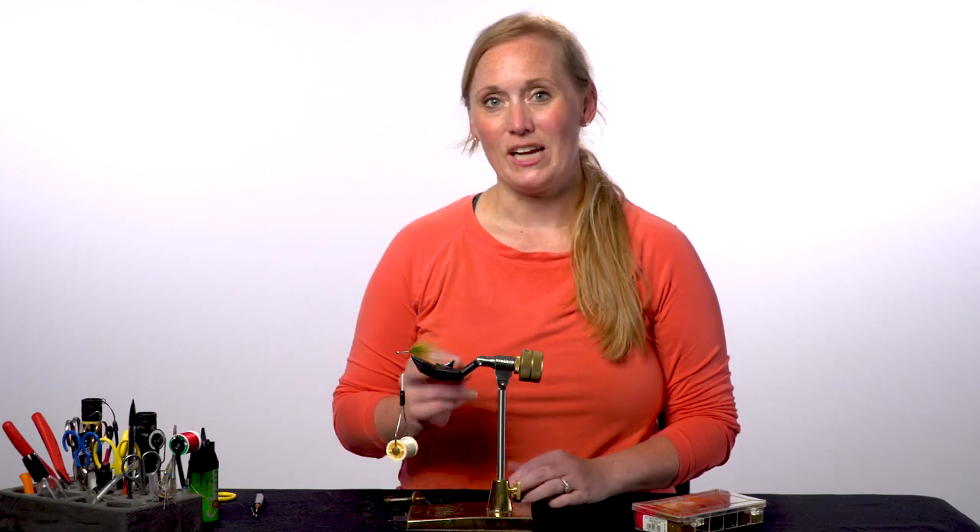Today I'm going to show you how to form a dubbing loop. This is one technique to add dubbing to your fly, and it gives it more of a shaggy appearance.